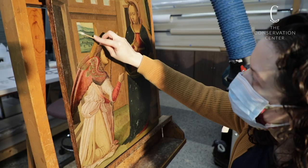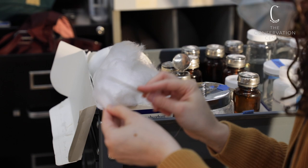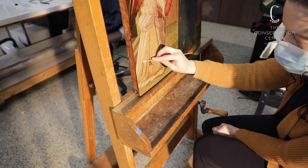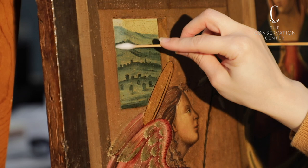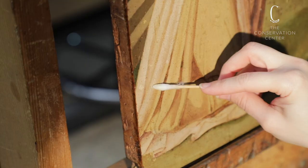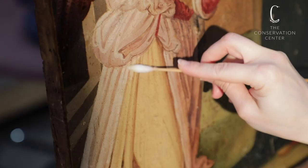The varnish I am removing in this step does not appear to be the original varnish. In a similar way to choosing a cleaning solution, I choose a solvent or solvent mixture that is strong enough to remove the varnish but not so strong it damages the paint layer. All colors are tested before we begin fully removing the varnish, as again different colors may be more sensitive. In the case of this painting, some of the older in-painting is also removed during this step.